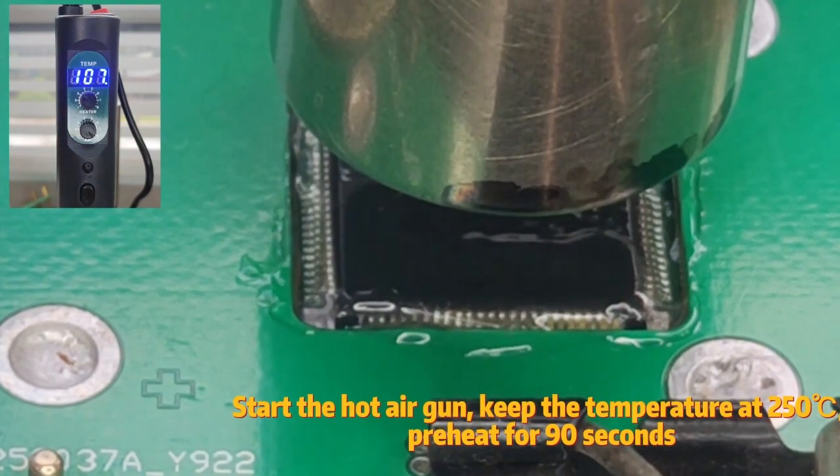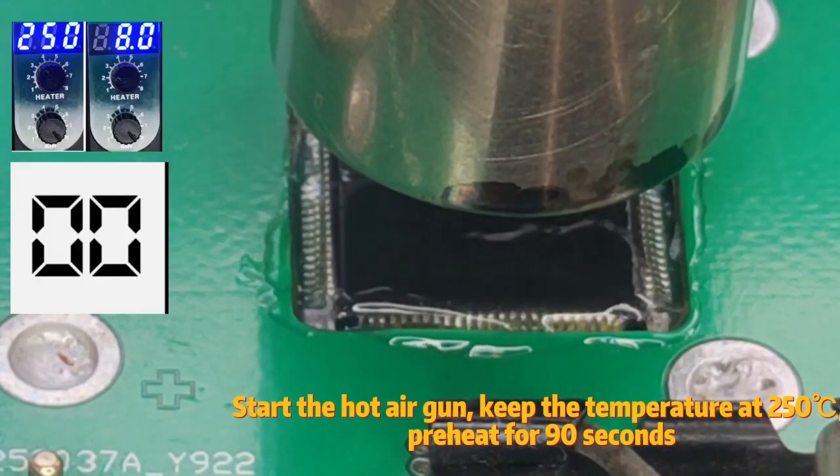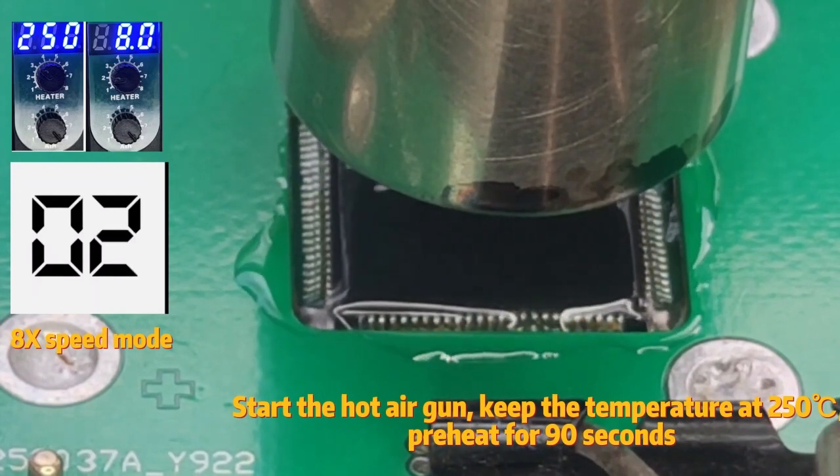Start the hot air gun. Keep the temperature at 250 degrees Celsius and preheat for 90 seconds.